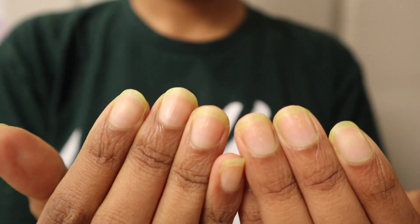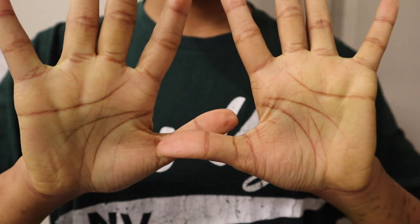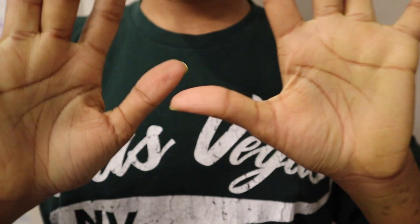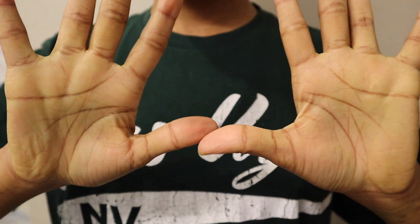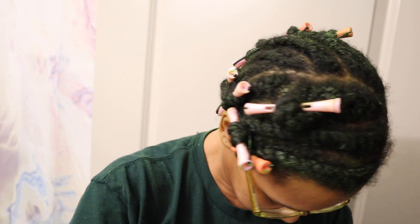I'll show you guys what it looked like right after I finished doing my hair. After washing my hands — by this point I had probably washed my hands maybe twice — this is still how much green was on my hands and under my nails. Here's also a quick Snapchat of my hair right after I finished twisting it with the product.